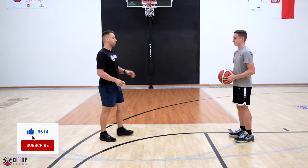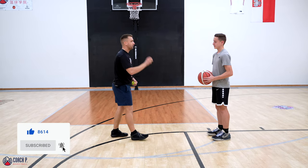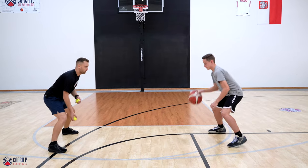You're gonna go with your right hand machine gun. I'll be passing one of the tennis balls to your left hand. You have to catch it overhand, pass it back, catch it overhand, pass it back. Let's go about eight reps or so.